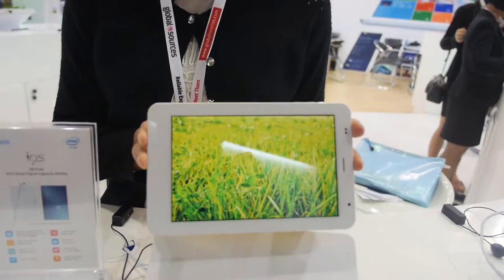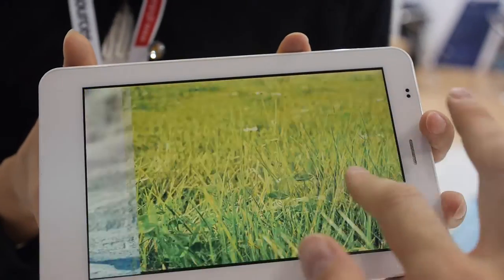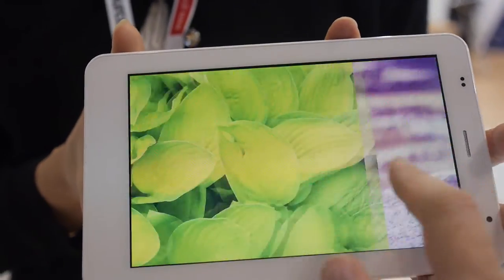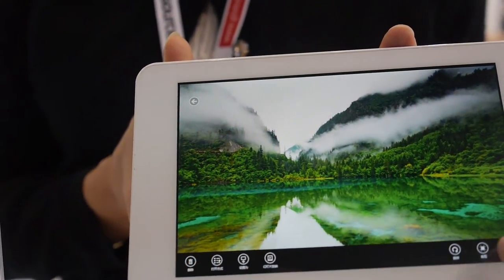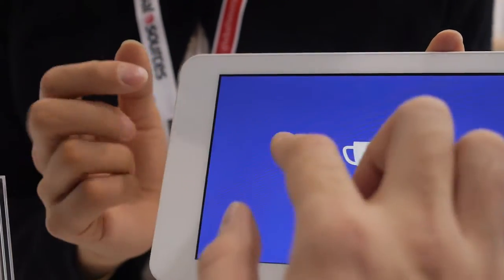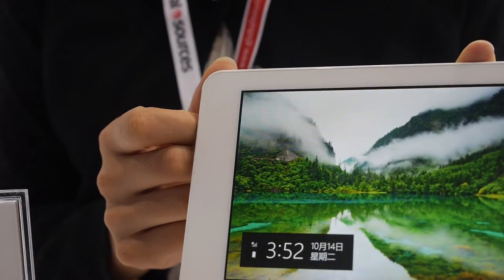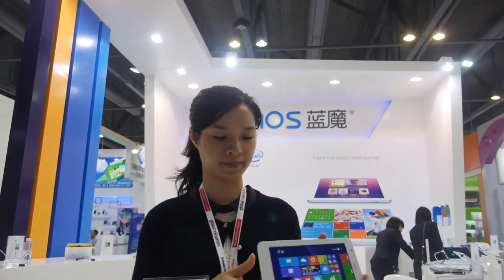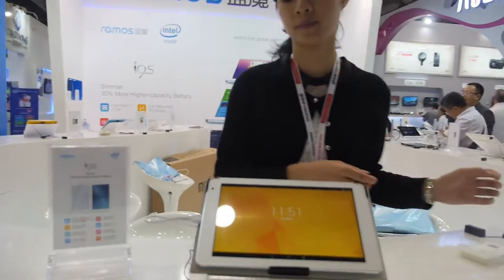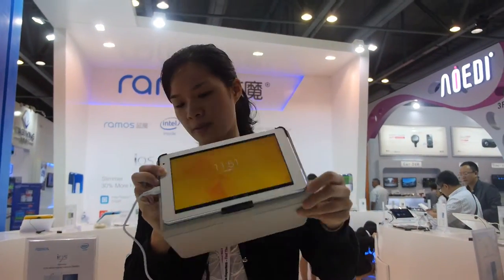This is a 7-inch tablet called the 'Car.' The battery is 5,500 mAh, so long battery life. This model can support either Windows or Android. It costs around 80 US dollars, and it's quite popular. On the back it says 'Intel's first global tablet partner.'